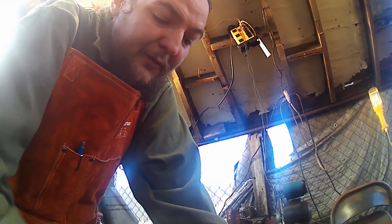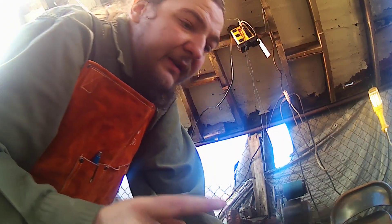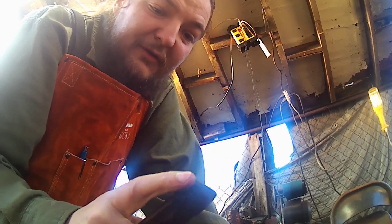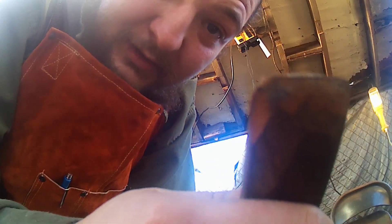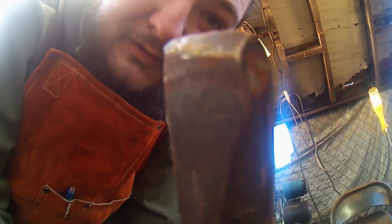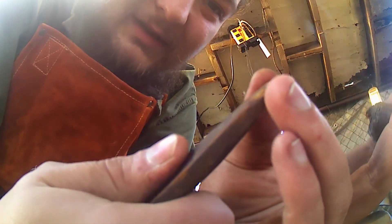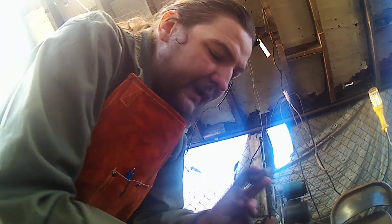We have our piece that we straightened out in the last video — making the round punch — in the forge heating up. While that's heating up, we're going to make our hot cut chisel out of this coil spring. We're going to forge out a nice flat edge on it. This is my main hot cut that I use, and we talked briefly last time about how we have these sharpened. This new one I'm going to do with a double-edged sharpening — kind of curved with the edge sharpened to help split open our cuts.